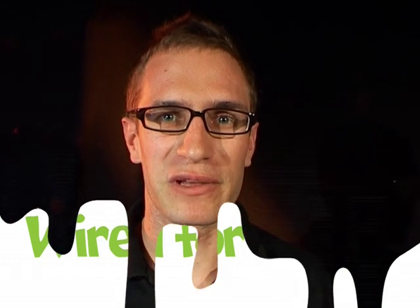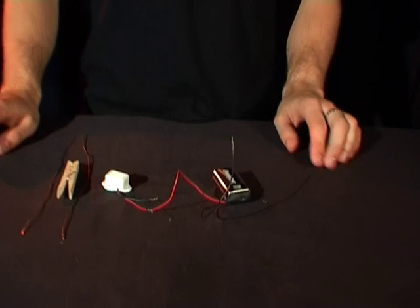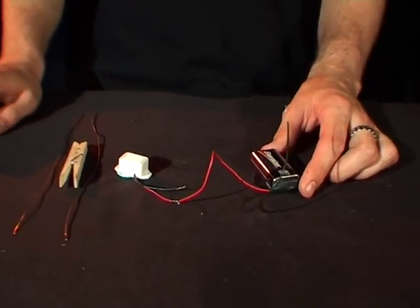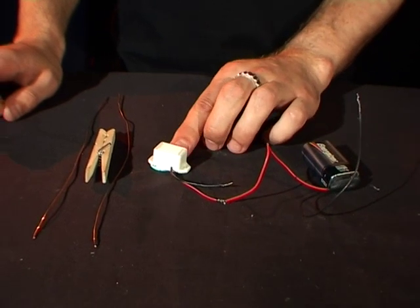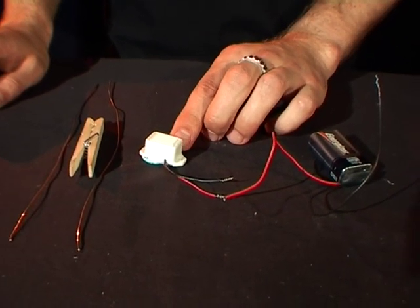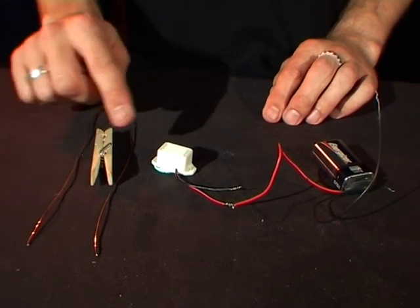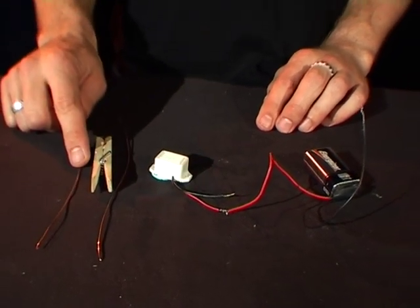Hi everyone, my name's Tim and I'm from the Questcon Science Squad. Today I'm going to show you how it can be wired for sound. To do this we need a few things: a 9 volt battery plus a 9 volt battery holder, a small buzzer — you can get these from electronic stores — a wooden peg, and two pieces of copper wire that are about 20 centimeters long.